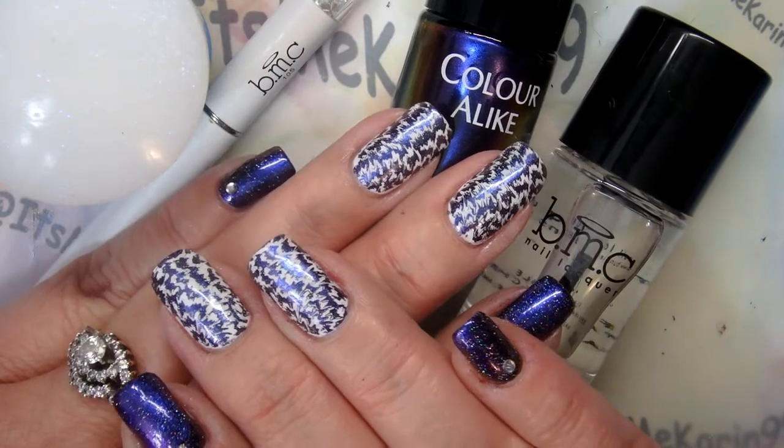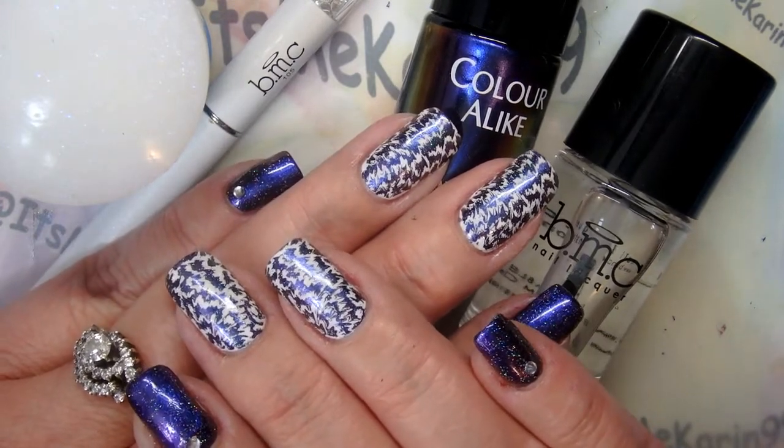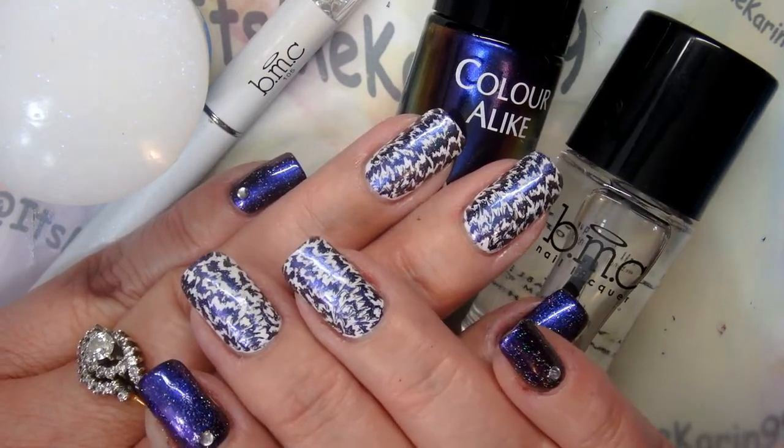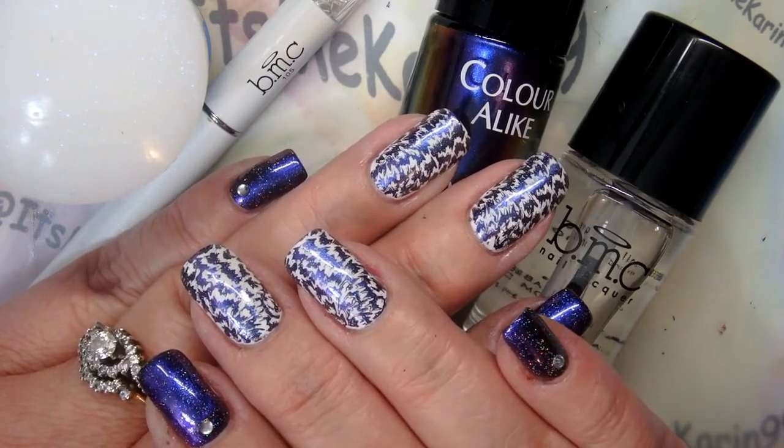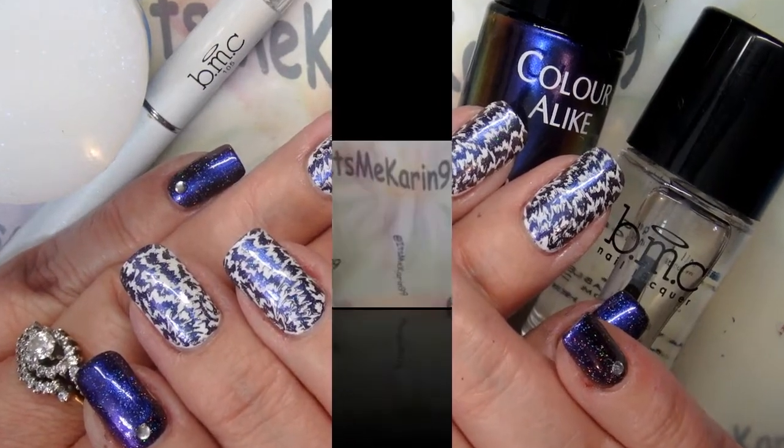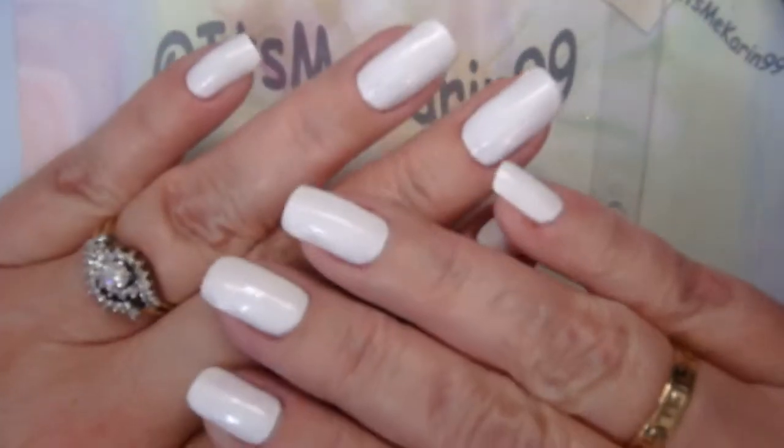Hey everyone, it's me Karen and I'm here to do this pretty manicure with you. If you want to see how I did it, sit tight and we're gonna get to it right now. Thanks for watching.